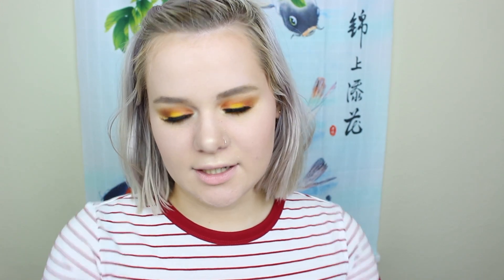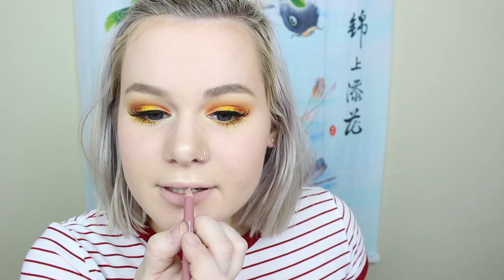For my lip liner I'm gonna use the Sephora lip liner in the shade Nude Beige, which is basically the same color as my lips. I really like these lip liners. Now for my actual lip color I'm gonna be using the Balm Meet Matte Hughes long-lasting liquid lipstick in the shade Committed — I have like a tiny little baby one of it.